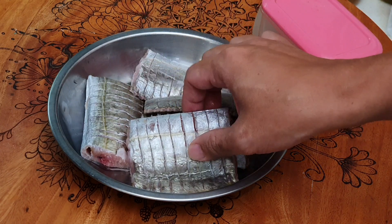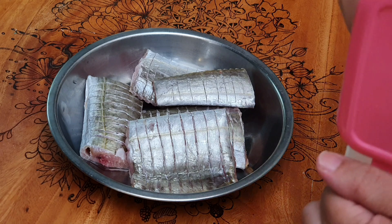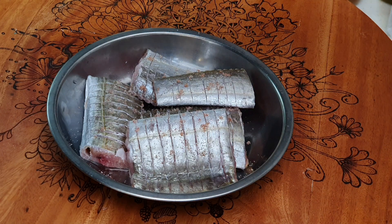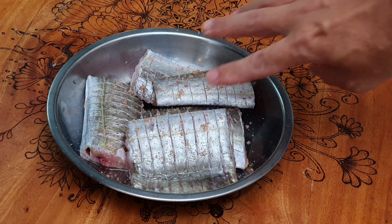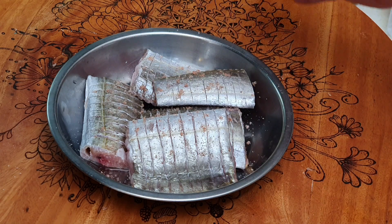It is super fragrant and we just need to marinate with a little bit of salt. Now some will be asking: Appa, do I need to remove the silver part of the fish? Some people remove it, some people do not.